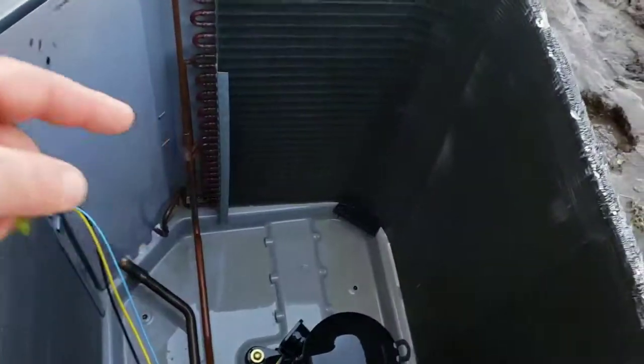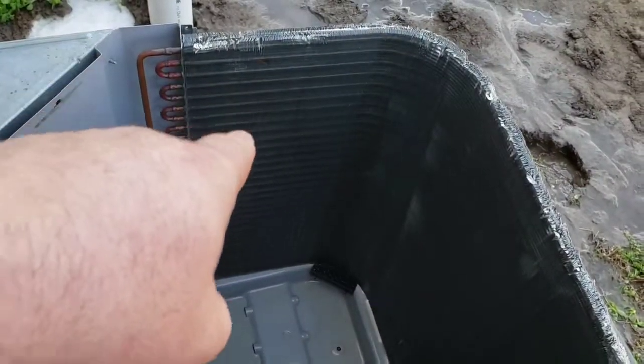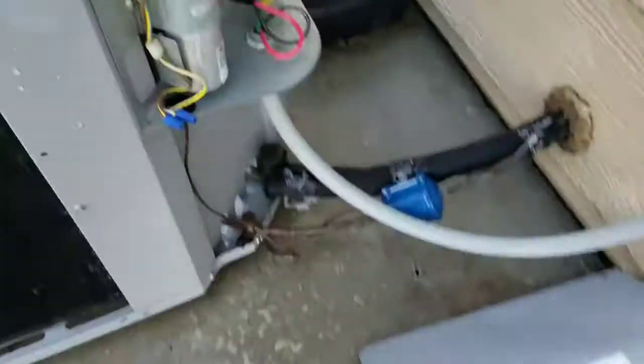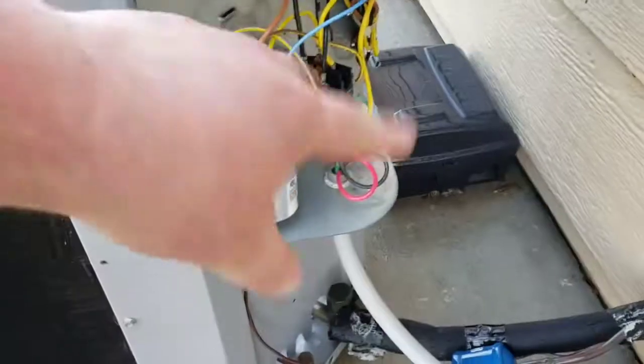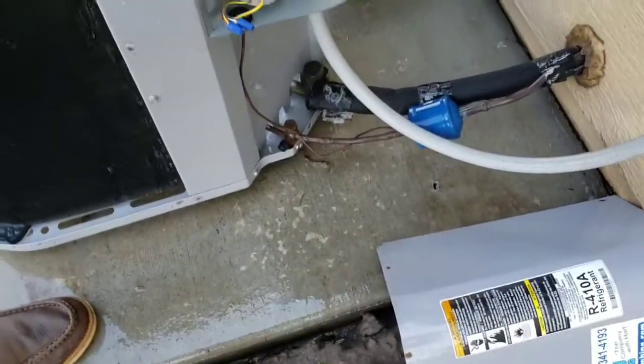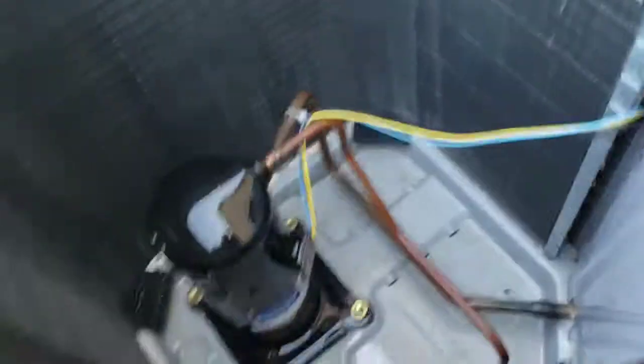But in regards to cleaning the AC: we get in there, clean it inside and out — start from the inside out, work our way down, then come from the outside down — make sure everything gets clean and tidy, including the electrical compartment. If there's loose wires, we'll get in there, zip-tie and clean them up, make sure everything's buttoned up nice and tight. All right, y'all have a good one — I'm out.